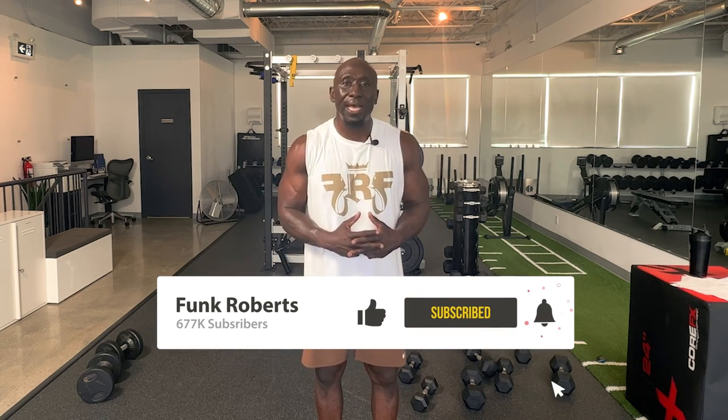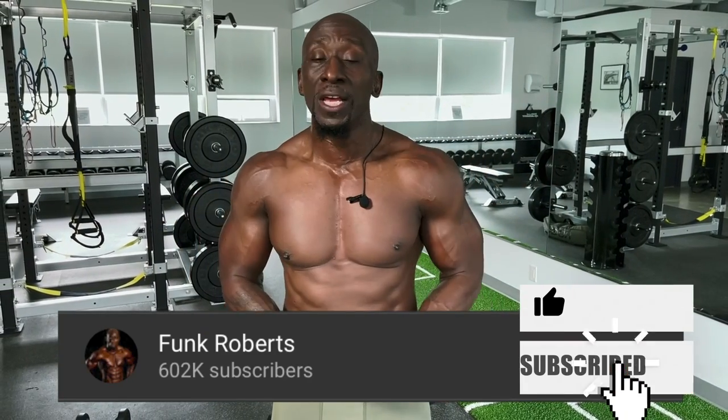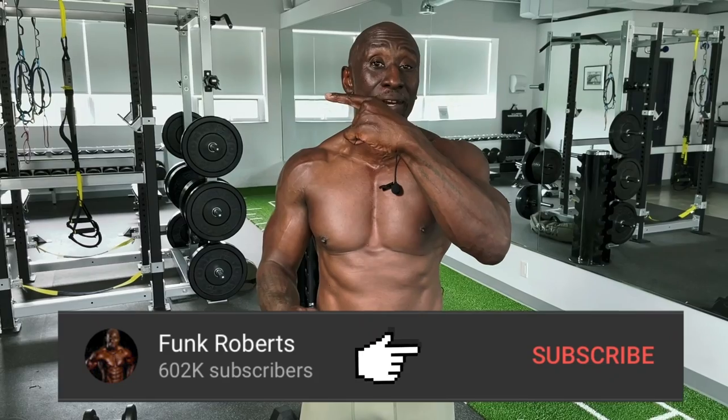I love you guys. Please comment below. Three workouts a week just like this one — follow-along workouts hitting your total body. Make sure you stretch after, do some abs, and make sure you eat. I'm the Funkster, 53 and still going. Thank you so much for watching. Please like and share this video, leave your comments below, and click that button for the next workout. I'll see you on the other side. Get it done.